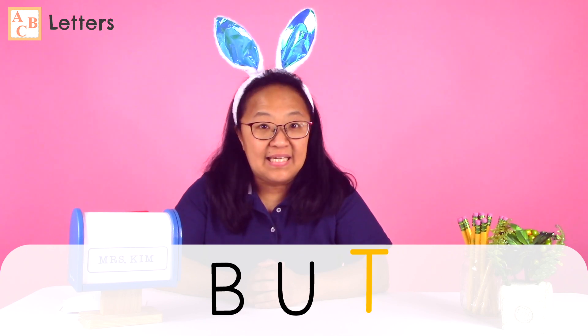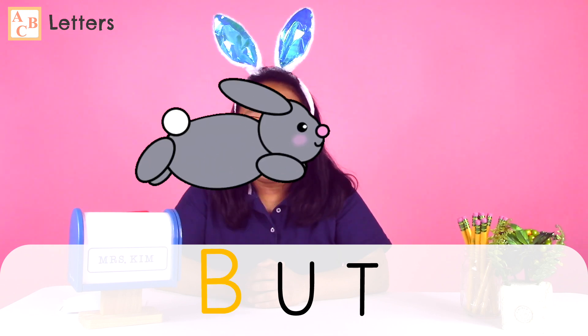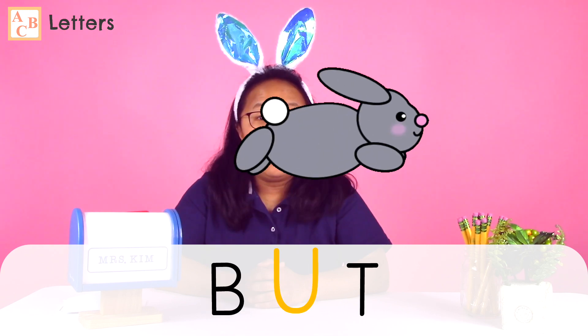Let's read with our reading buddies today. Remember, the bunny likes to say the letter sounds, the turtle likes to read the words slowly, and the panda likes to read the word just right. Can you read with the bunny, the turtle, and the panda? Here are our three letters: B, U, T. Can you make the letter sounds with the bunny? B, U, T.